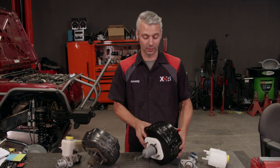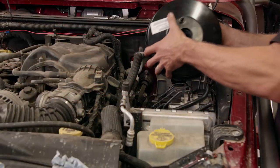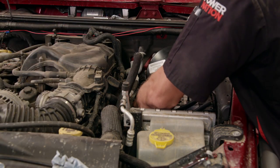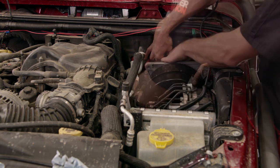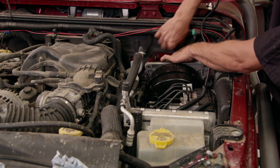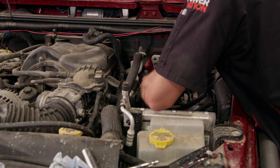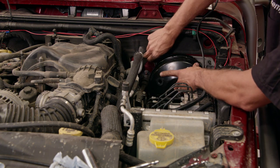The Mopar kit comes with a bigger booster and a bigger master. Even though the booster is physically bigger than the stock unit, there's still plenty of room under the hood to get the job done. The booster bolts to the bracket first, then the bracket bolts to the firewall, followed by attaching your booster's push rod to the brake pedal.